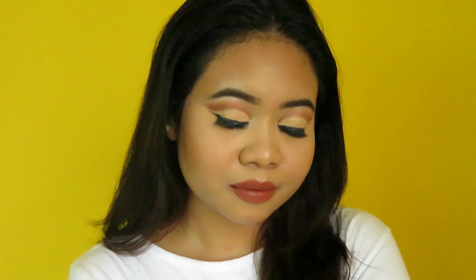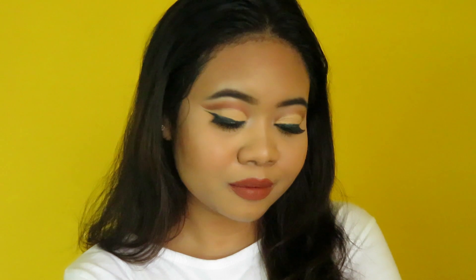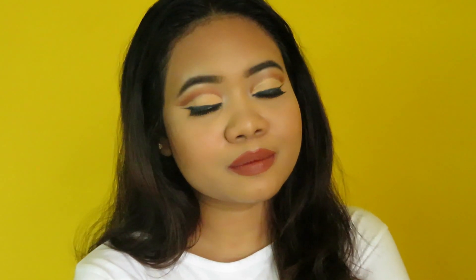Hello everyone, welcome back to my channel. This is Sankita Malik and I tried this full cut crease eye makeup look for the very first time. I thought of going for something different that I never did before, so here it is. To know how I did this makeup look, please continue watching.